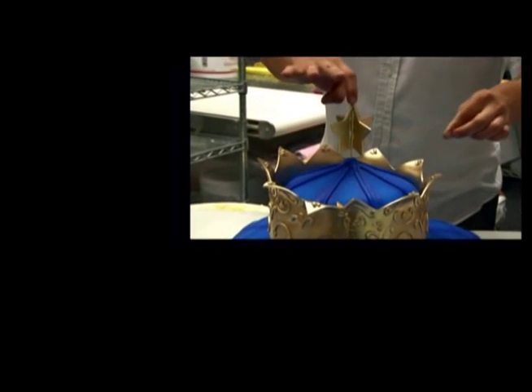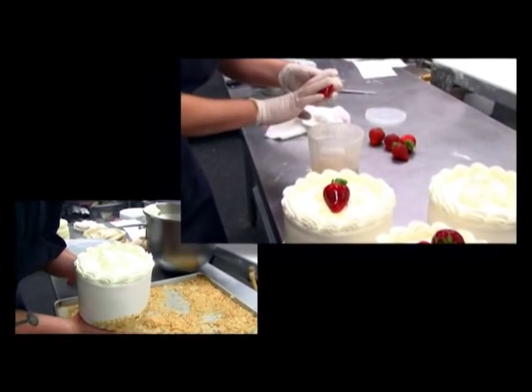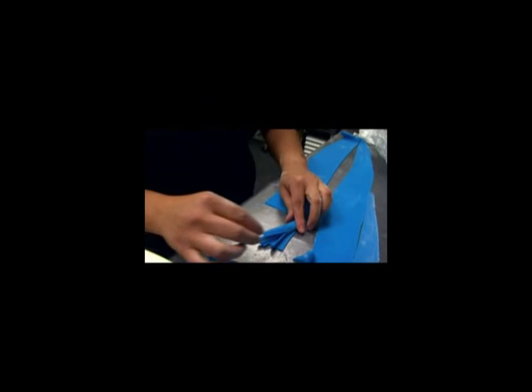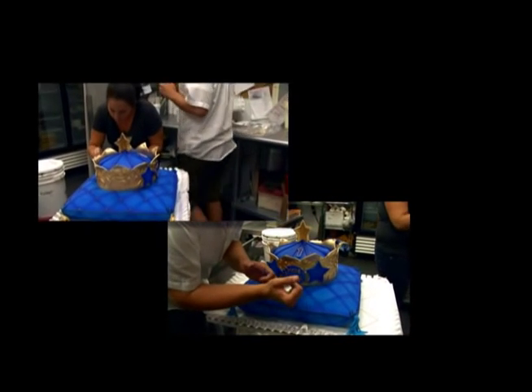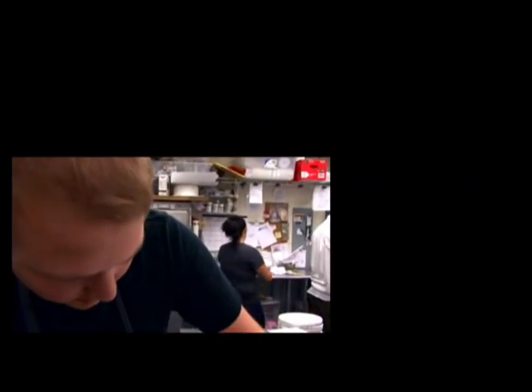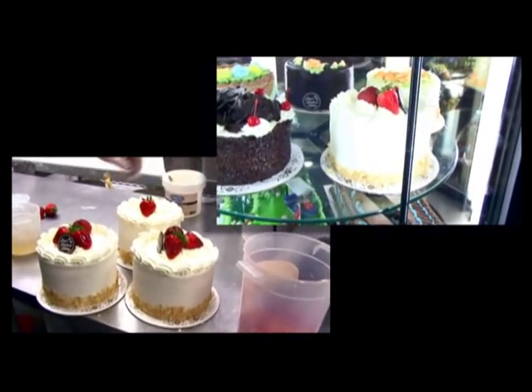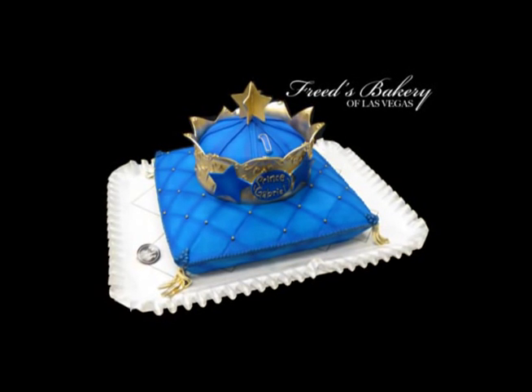I just apply clear gel to it and then I'm going to cover it with a gold base. I put a little freeze bakery just to complete it. I'm going to finish it.